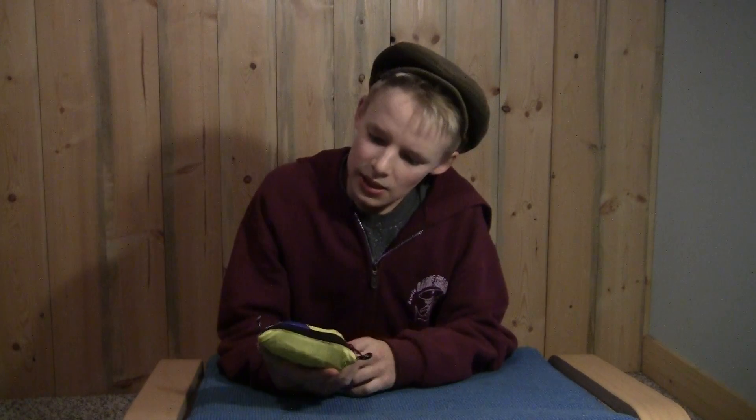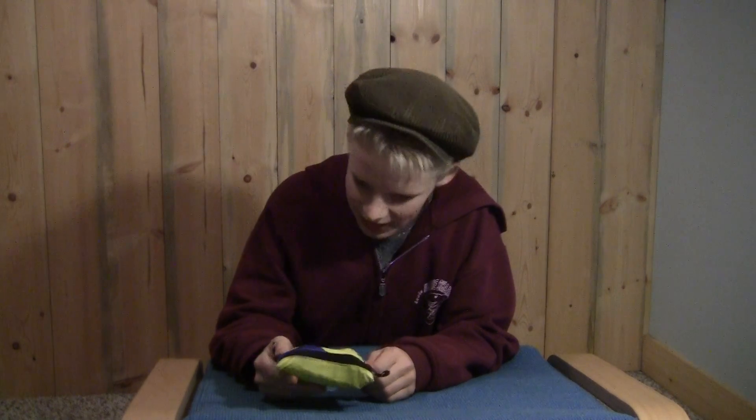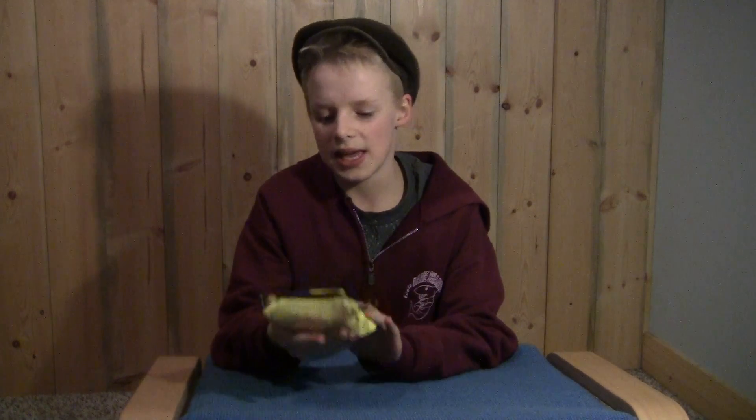Hello, YouTube. Eli here with Way of the Wilds, and today we're going to be talking about my first aid kit. It's a one-person first aid kit. I got it from Mountain Equipment Co-op, and it's called the Ultralight Watertight Medical Kit 0.3. It's the smallest one they had. It's a pretty basic first aid kit.